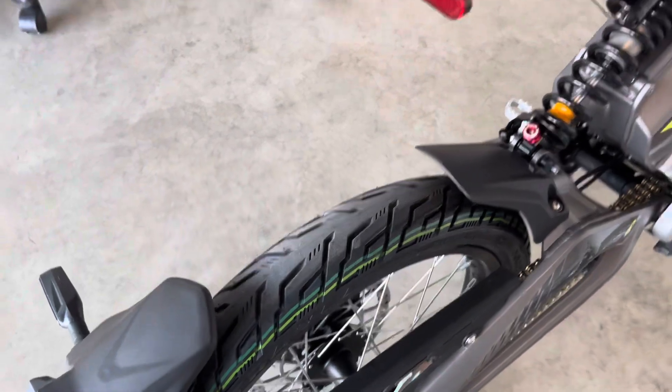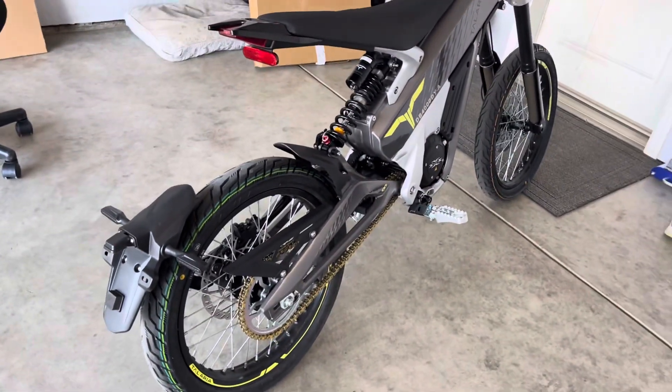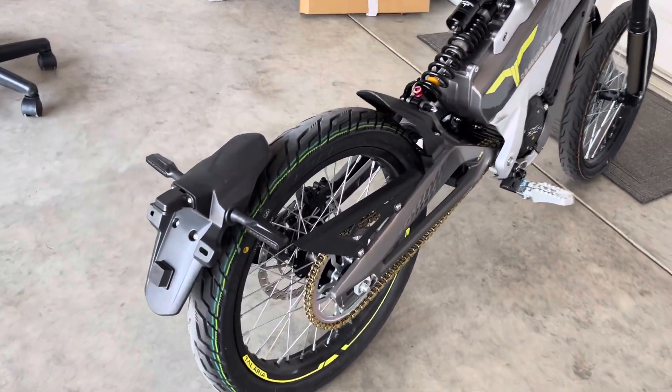This is the X3, and the reason why I went with this one is because it actually has a light kit and turn signals.